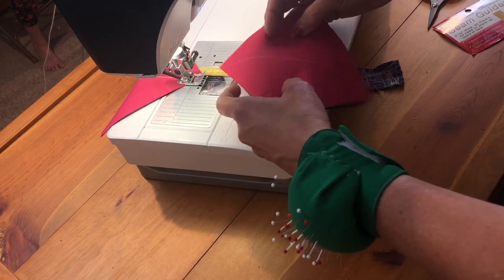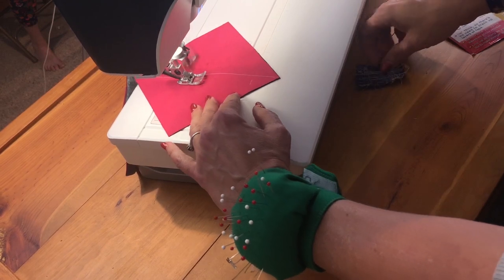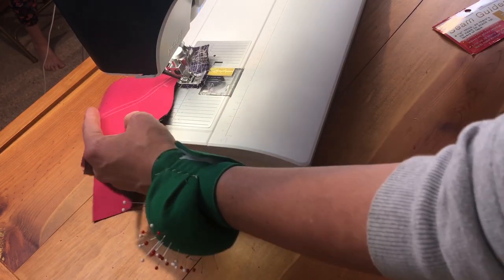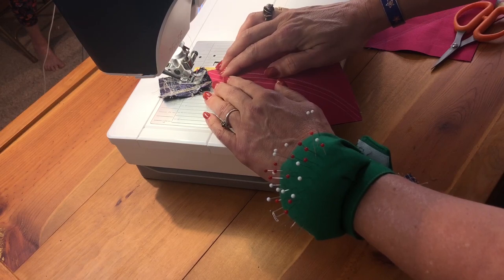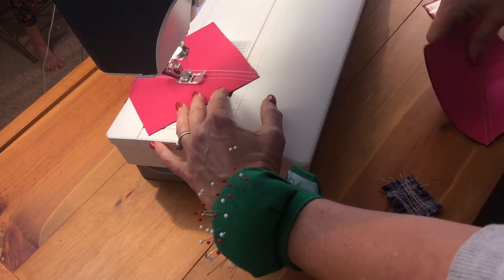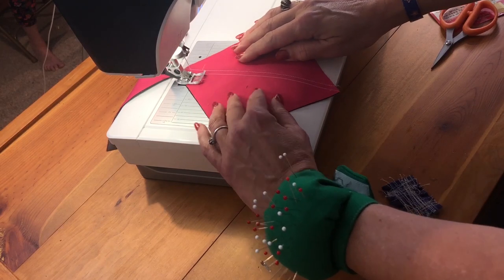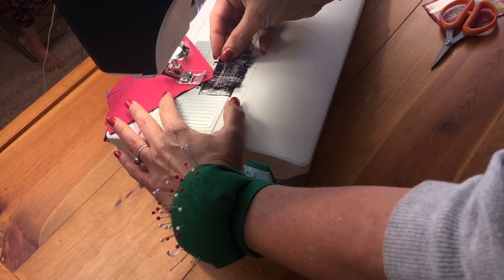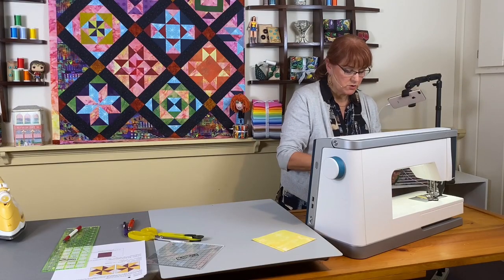I'm going all the way down keeping in mind we're making two blocks at a time, though this block is still a pretty quick one. As I get to the end I come off onto my leader fabric, cut my blocks apart, and sew on the other side of that center cut line. My leader has been used an awful lot — I usually use two leaders and go on and off them as I'm sewing the entire quilt.